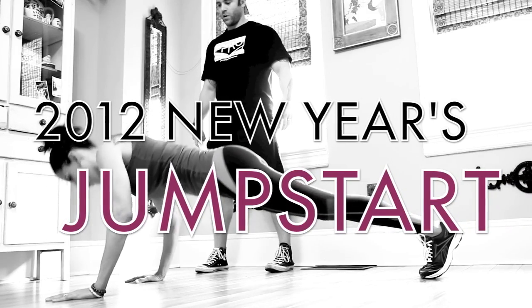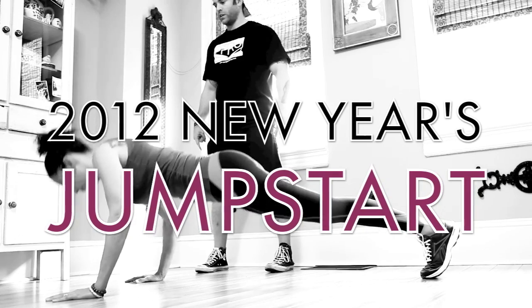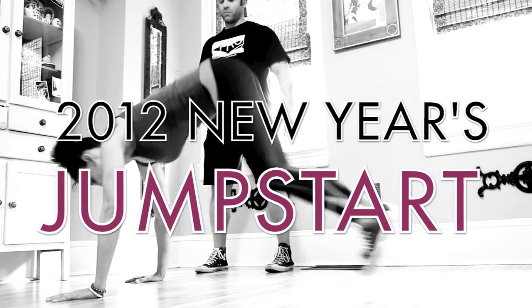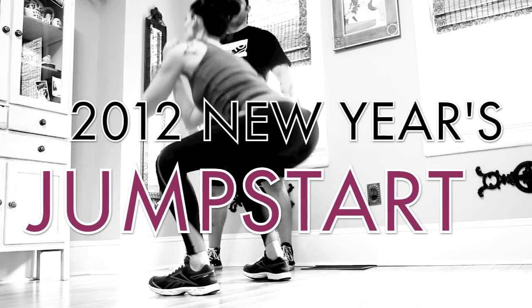Hey guys, I have a New Year's Jumpstart workout that's going to work your upper body, lower body, core, and you're going to get your cardio in, all in two moves. So join me after the intro for this no equipment, no gym workout that's perfect for beginners and athletes alike.